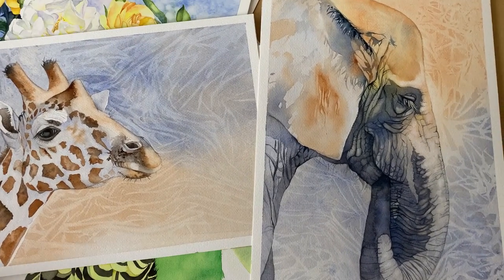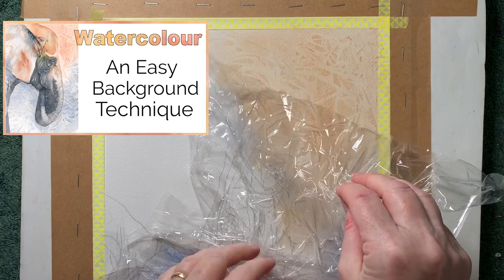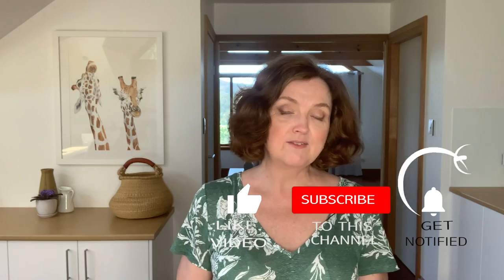Another background technique I've used is creating texture with plastic kitchen wrap, like I did on these two paintings. I demonstrated this background in another video so have a look at that if you're curious. So there you are — some background ideas for you. I hope I gave you some inspiration. Please give this video a like and subscribe to my channel if you haven't already, because I post watercolour videos full of hints and tips like this one every week. I'll see you next week with a new video. Take care.